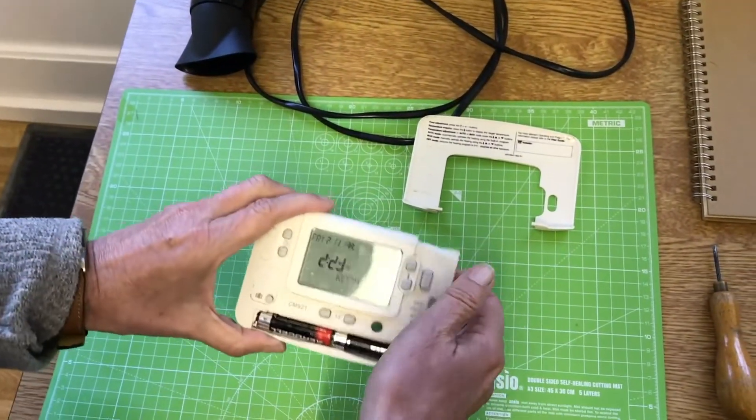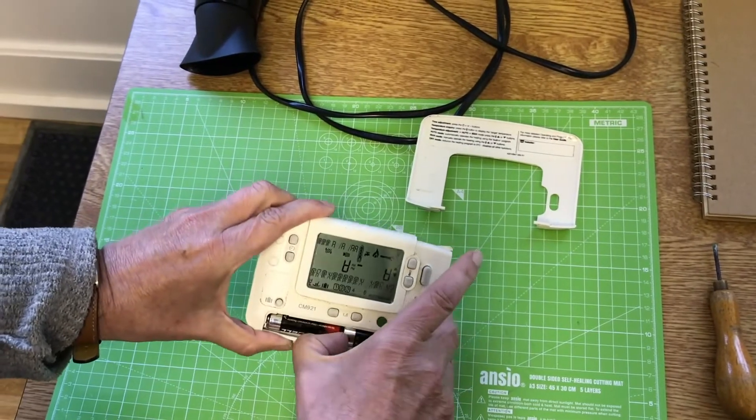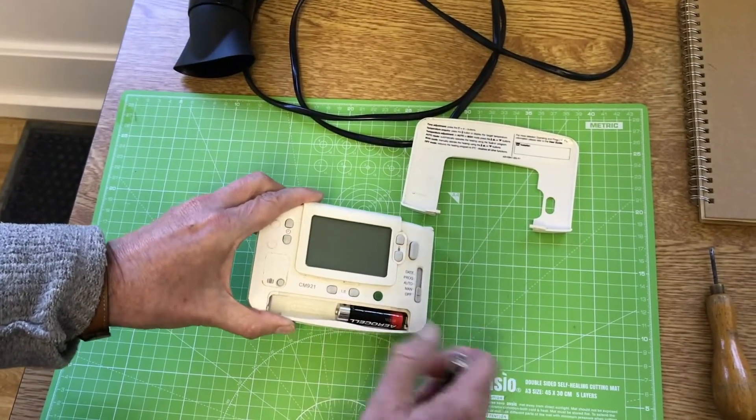The next thing is to take the batteries out, and the easiest way to take the batteries out is just pull it out from the middle.